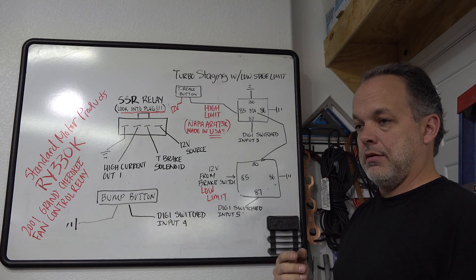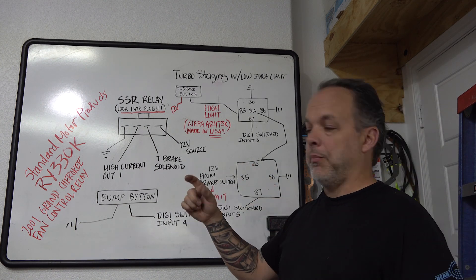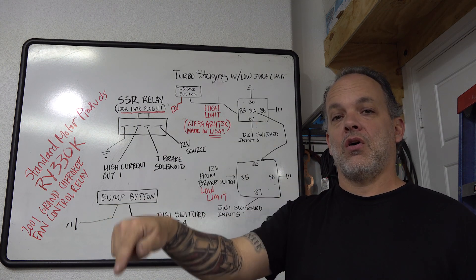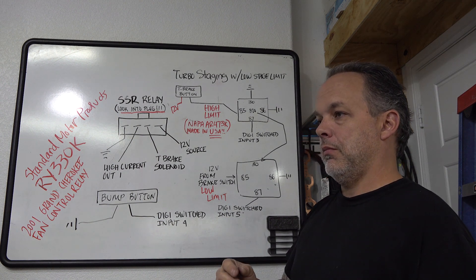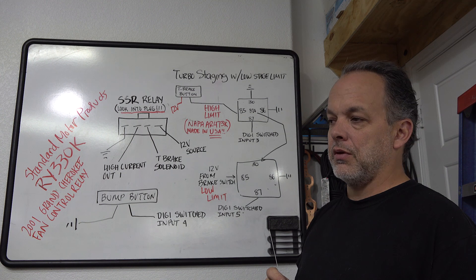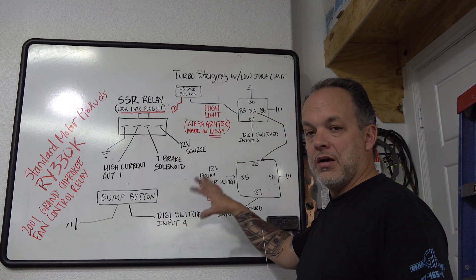Alternatively, you can pull up to the line into the first bulb, hit the trans brake, and mat the gas. When it hits the limiter — which in this case is the high side because your foot is not on the brake pedal and the trans brake is active — you then hit the bump button. That button is grounded through Digital Switched Input 4, and when you hit it, it cycles the relay and lets the car bump in. In the driveway this turbo staging looks a bit violent since I'm not resting my foot on the brake, so it jumps and actually barks the tires a little. On the track that calms way down and is totally manageable.